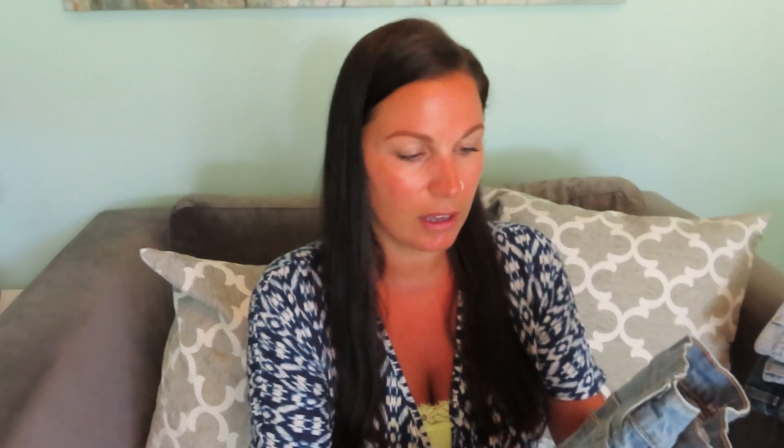First things first, you're going to need your supplies. The first thing you're going to need are your shorts or pants. I just have this pair right here — I will link them down below. My first tip is to get men's jeans. That has worked the best for me. Generally men's jeans are a little bit looser fitting, and because men are usually taller, they will sit higher on your waist. So if you like high waisted shorts, men's jeans will be perfect. I also recommend getting a relaxed fit, which will be just a little bit looser.